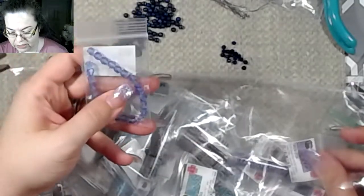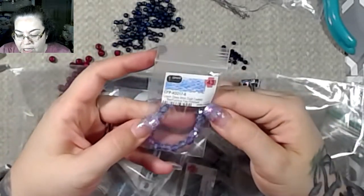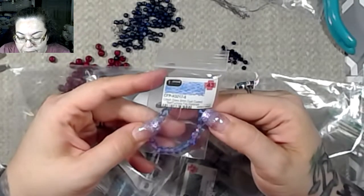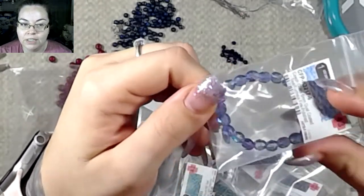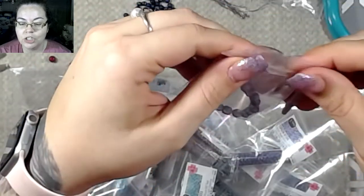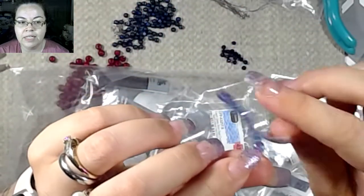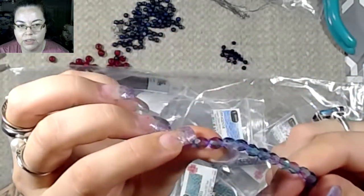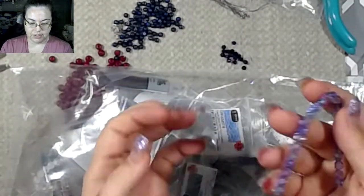Everything in here was a dollar. This is one strand of Czech glass six millimeter dual coated teal Surefire fire polished. I got these because they're a very cool color, and they're an interesting shape. I like the shape of them because I have a lot of pearl-type beads but not a lot with interesting shapes.